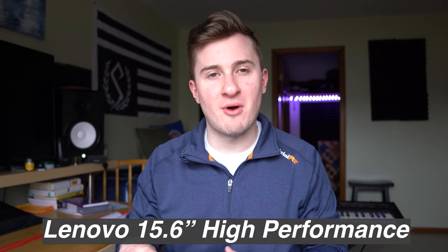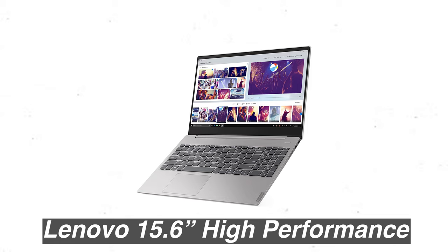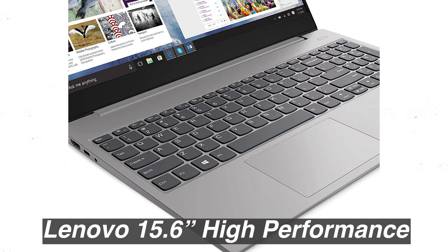My fourth laptop on the list is the Lenovo 15.6 inch high performance laptop, and I might say this one is my favorite as far as looks go. It's sleek, stylish, silver, and you're going to look like a boss using it. It features a 128 gigabyte SSD solid state drive, which makes the operating system feel more snappy and responsive compared to the traditional rotating hard disk. It also comes with eight gigabytes of DDR4 RAM, and the most popular version has an i3 processor, though with some digging you could find an i5 equivalent for not a whole lot more money.